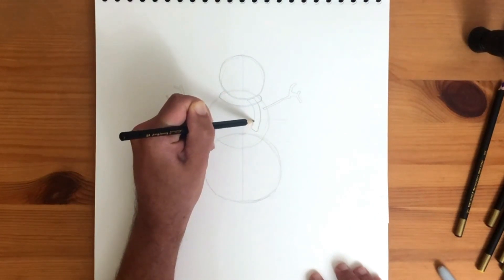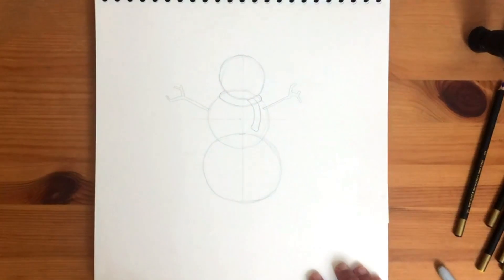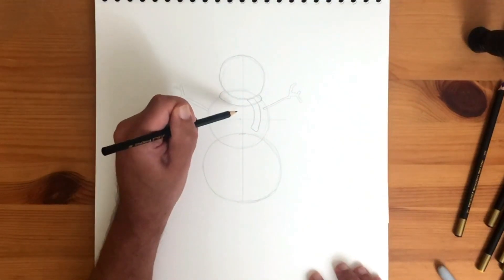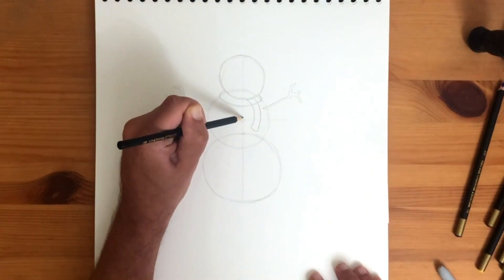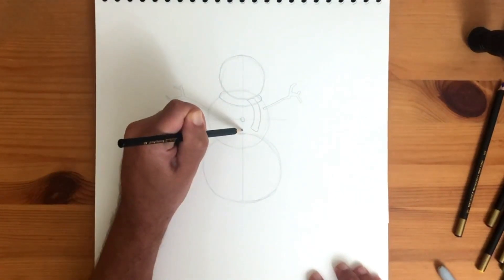Time for some belly buttons? Three should be enough. Line them up in a straight row. Use all the space within the middle and bottom circles. One. Two. And three.